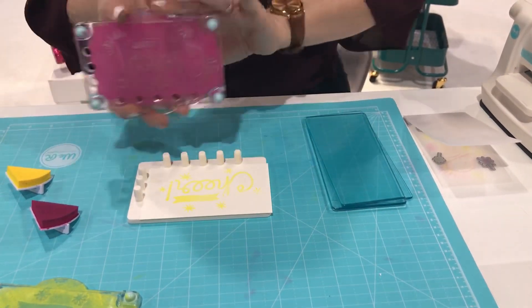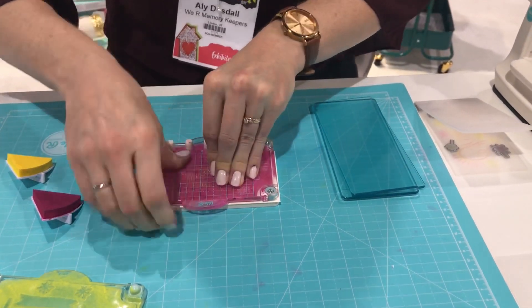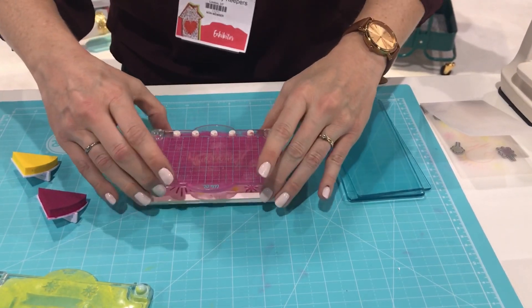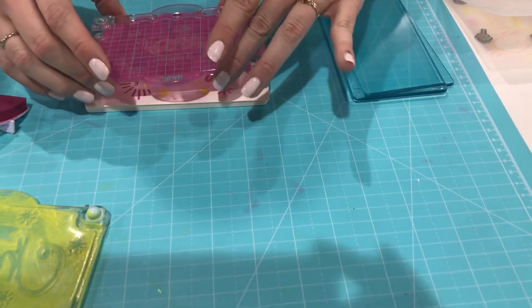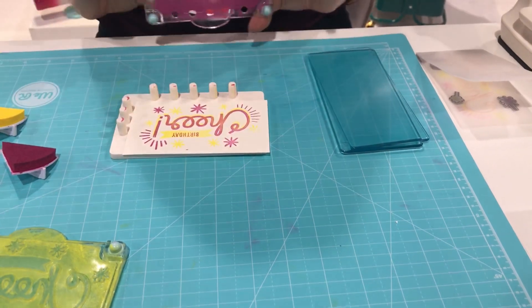Let's place our paper back in, line up the block, and we're going to stamp. What I love about this tool is if you miss a spot, you just put this right back down and it goes right in the right spot.